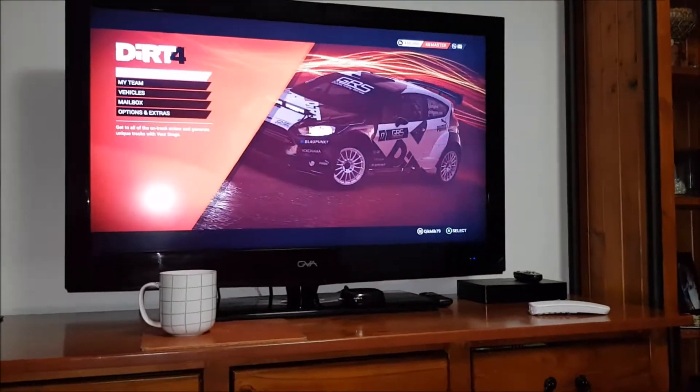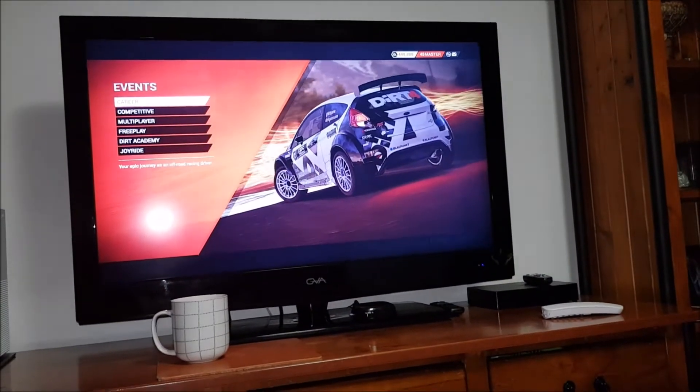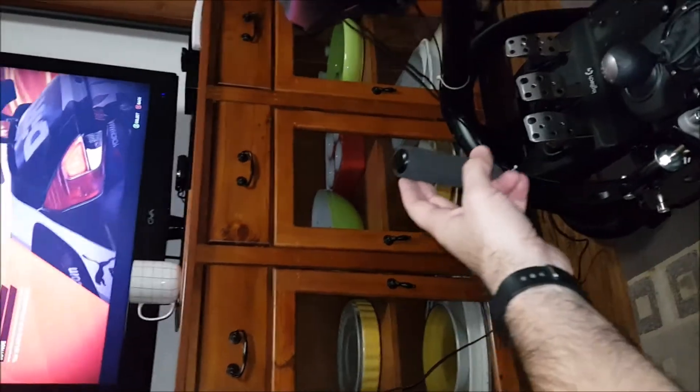So that's Dirt floor playing in the background. Hit the A button, goes forward. B button on the wheel goes backwards. Go forward, pull the handbrake and I'm going to spin it — pull the handbrake and away we go. B button.